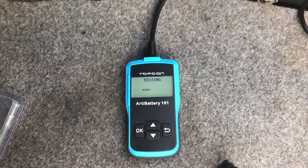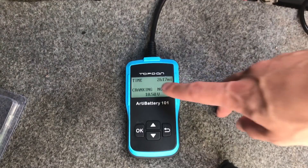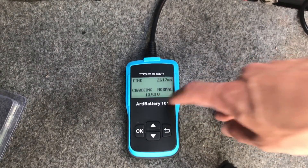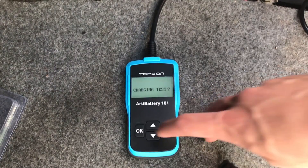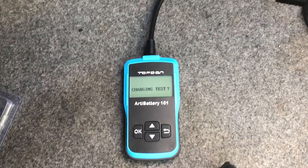Now you can see it detected the RPMs and it's testing. It says 'Cranking Normal,' shows the response time, and displays the cranking voltage it cranked at. Press OK again and now it shows the charging test — we're going to test the alternator to see if that could be the issue.